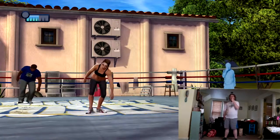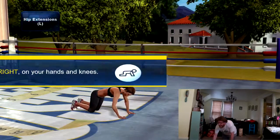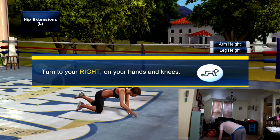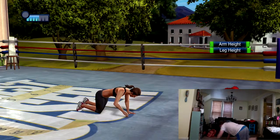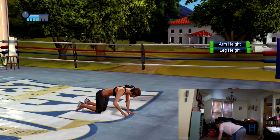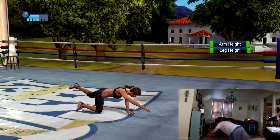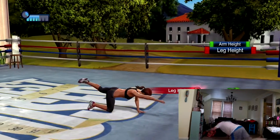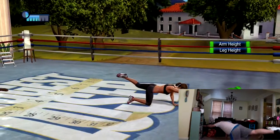Slowly get down on all fours and then into plank position. Turn 90 degrees to the side. Let's do some hip extensions — stretch your left arm out in front of you and at the same time extend your right leg out behind you. Now pull your arm and leg back in together, keeping your hips level. Now stretch it back out again. Don't overextend your back — nice controlled lifts.